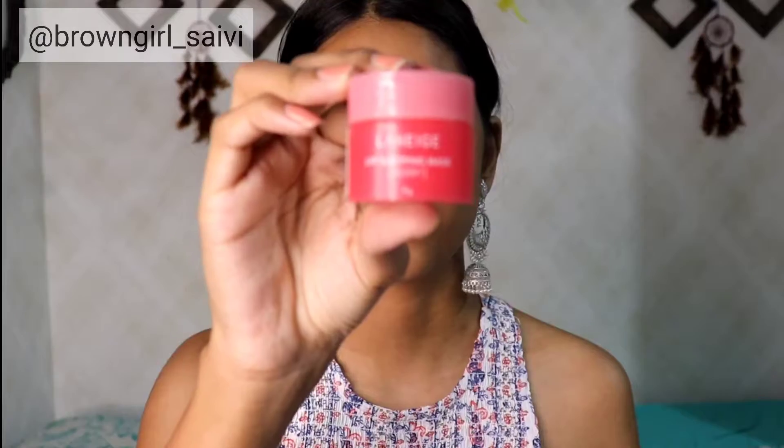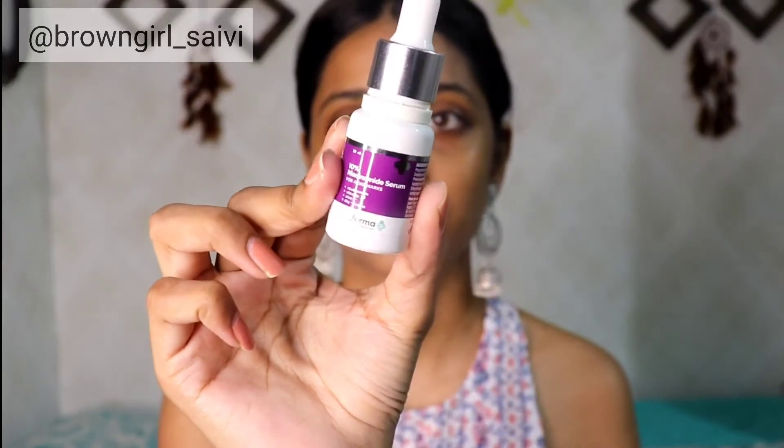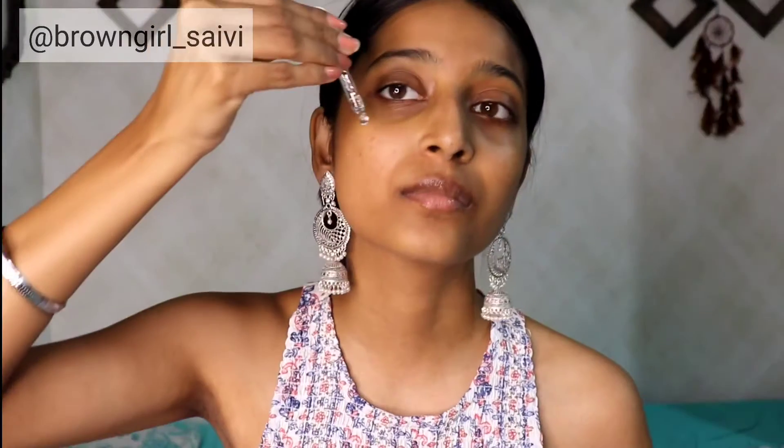It gives you a very beautiful subtle glow. Then I am going to apply this Laneige Lip Sleeping Mask on my lips — it keeps your lips hydrated all day. Now I am going to apply this Dermaco Niacinamide Serum directly to my face.